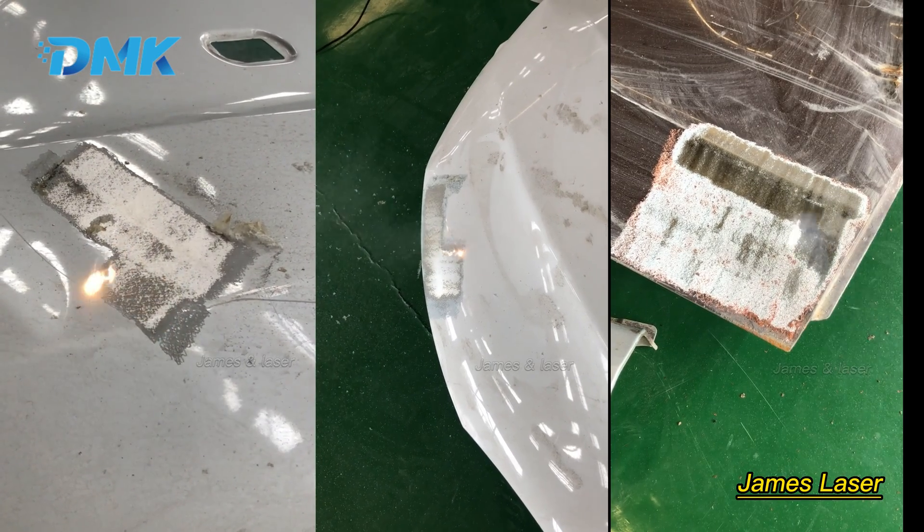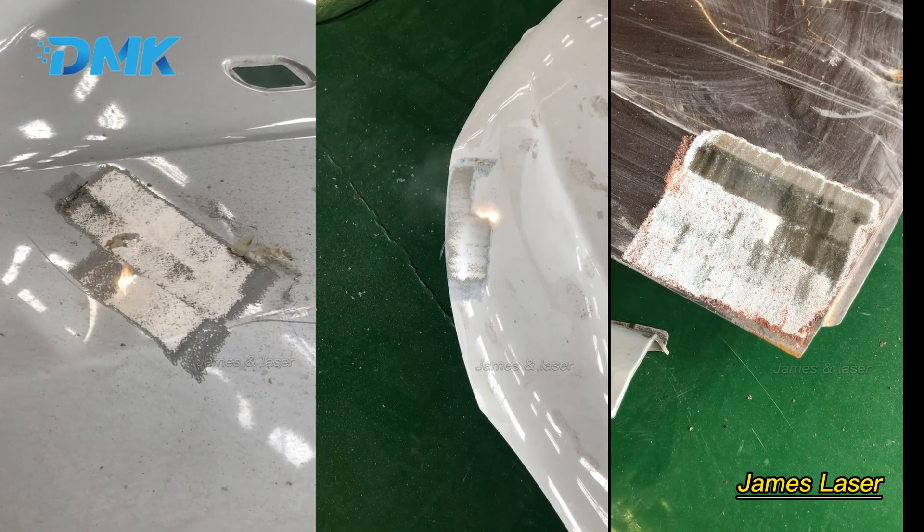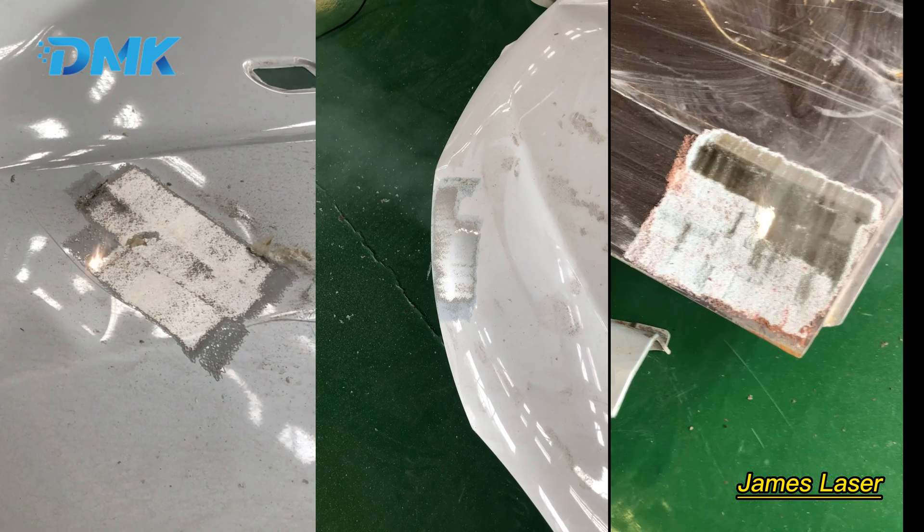Now let's take a quick view of the three types of cleaning. If you are interested in our laser cleaning machine, you can contact us.